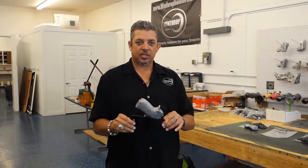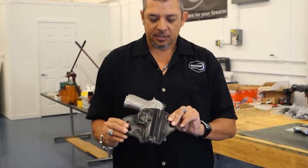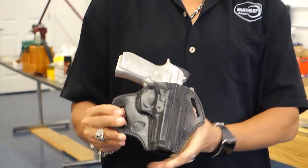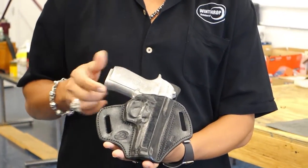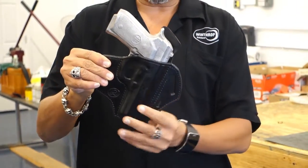Welcome back to Wind Drop Holsters. Today's holster is the Beretta 92 full-size. This is the outside the waistband holster. It has inch and a half slots, canted at about a 10 degree cant.